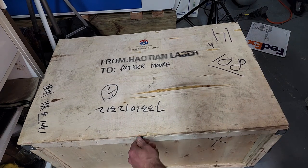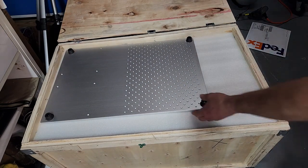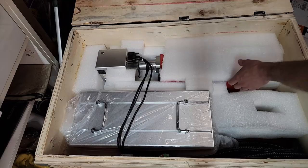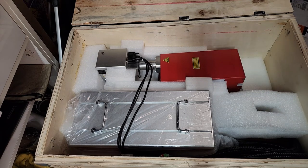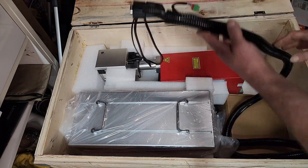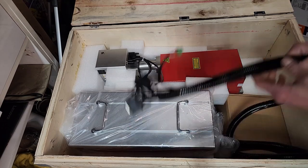The laser arrived in a wooden crate via DHL with no issues. Right on top of the package we have the breadboard for the laser — it's a nice big one with alternating thread holes. Here we see the main unit with the power supply and control board, and on top you see the galvo and the UV laser source. This is not a fiber laser.